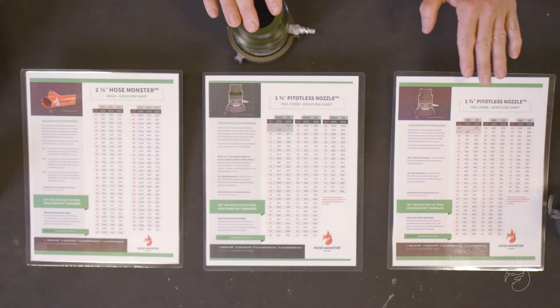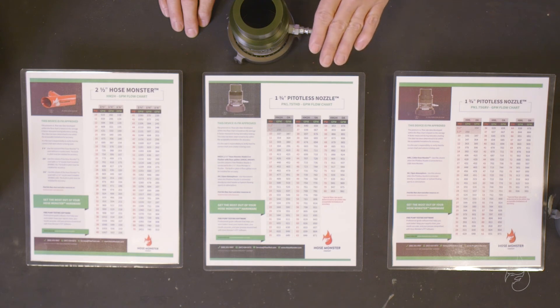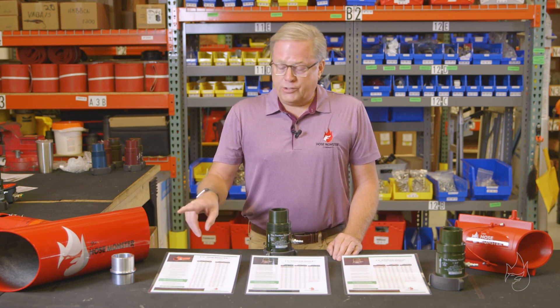Please remember to utilize the correct flowchart with each flow device and use it correctly. Note that any numbers that do not fall on any of these flowcharts are outside of the device's flow range — you must move to a smaller orifice nozzle or insert in order to gain that FM approval.